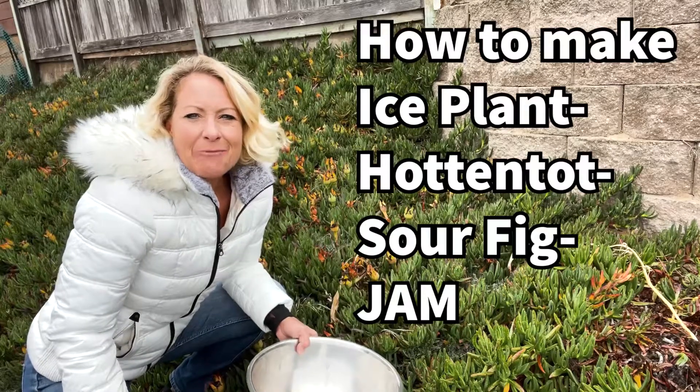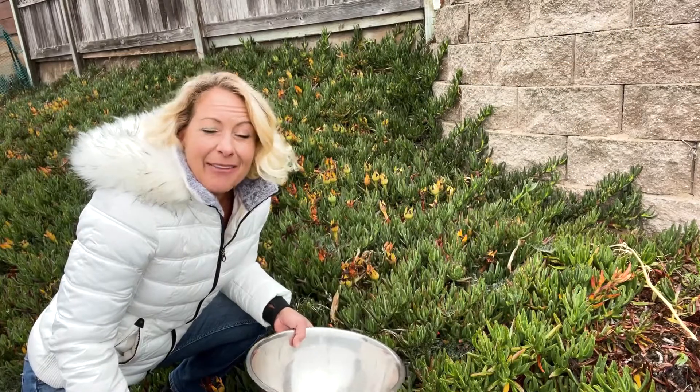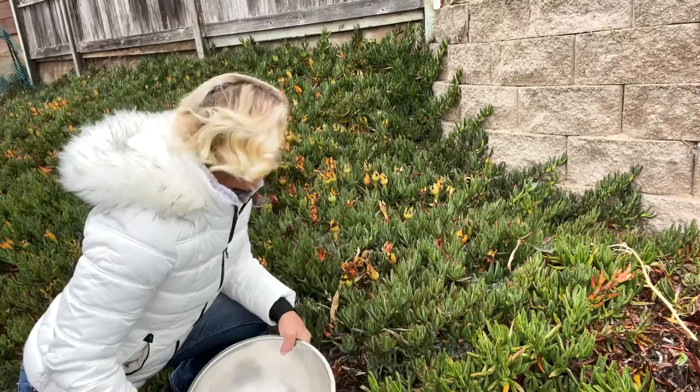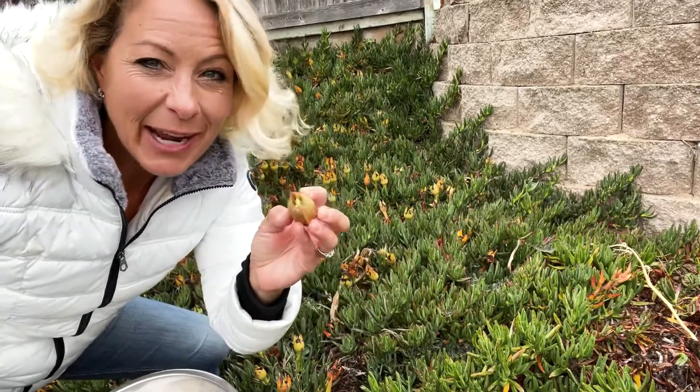Hey science lovers, it's Becky with LabRide Academy. I've lived with this ice plant for all of my life and I found out that I can make jam out of these flowers. That's right, after they go to fruit — which are these flowers right here that go to fruit — I can actually make jam out of these.